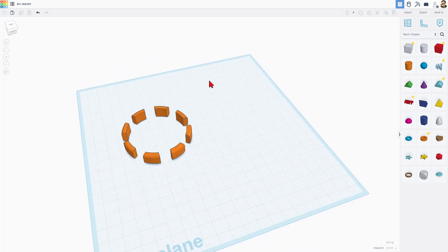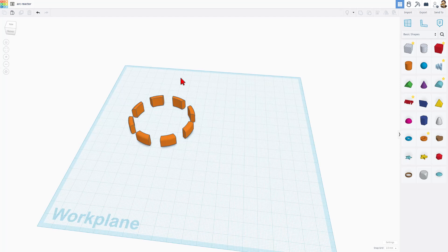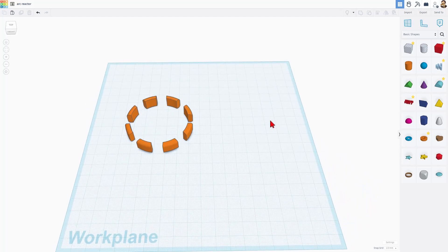Now, if you really needed the bevel everywhere, that is a bit more work. The easiest way is to send it to Fusion. If you just wanted to bevel the inside edge, I do have a tutorial — I'll place it in the cards so you can check it out.